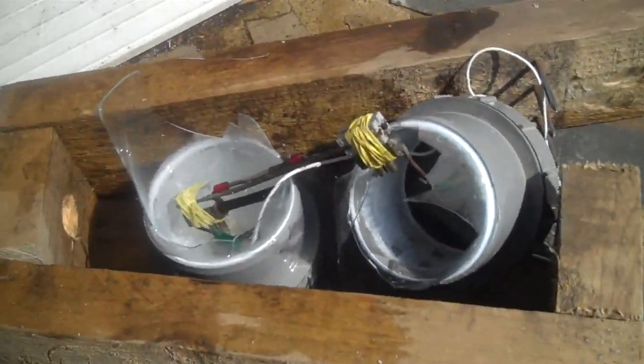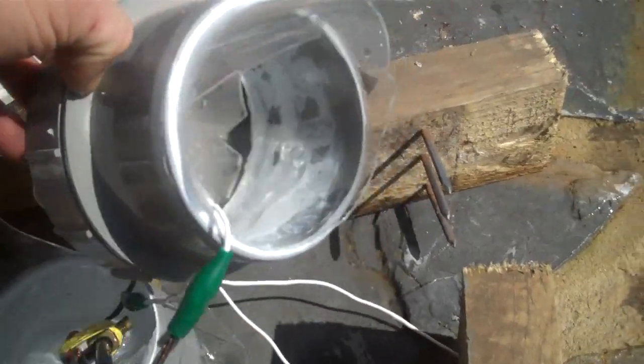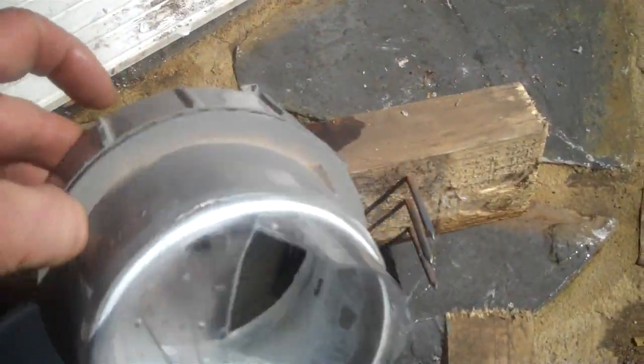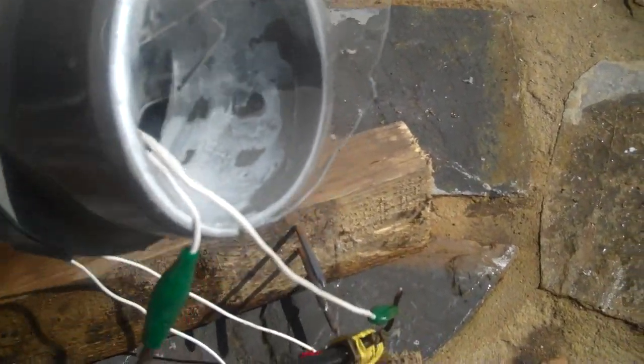This is what happened after one press of the button - the thing basically just blew to pieces. Maybe I should have made it out of thicker glass. There's the remains of it - I just pressed the button once and the whole thing exploded.